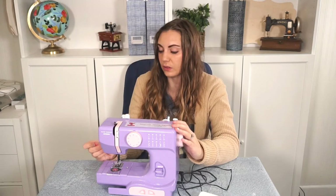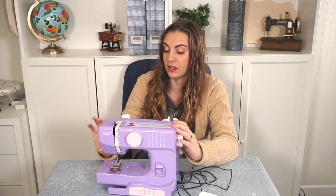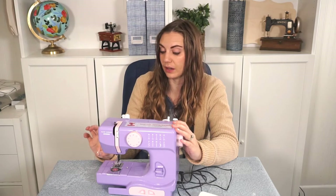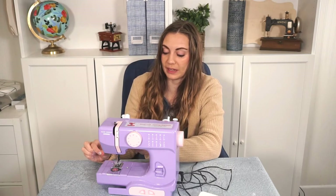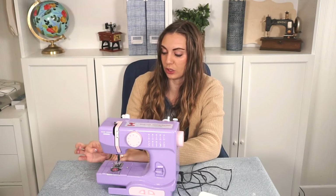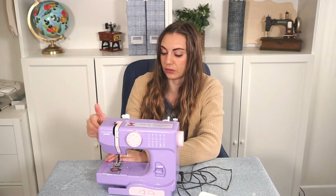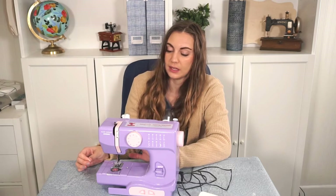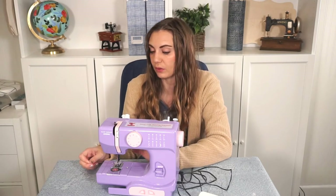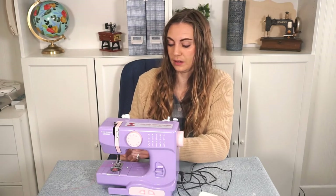One thing I've noticed with my daughter as she's learning: if she ever has a short tail from the foot, the thread is more likely to get pulled up and out of the needle. So I am teaching her to just have a really long tail, and then it just works a lot better and she's able to sew without the thread getting pulled out.